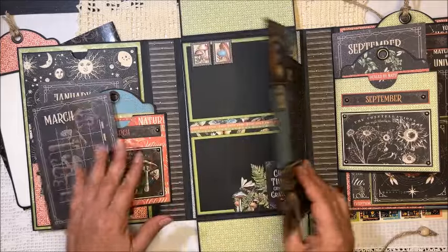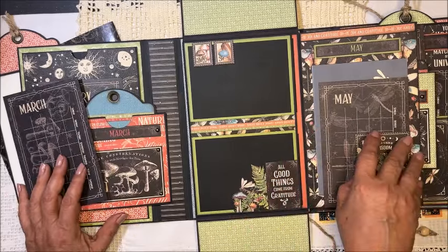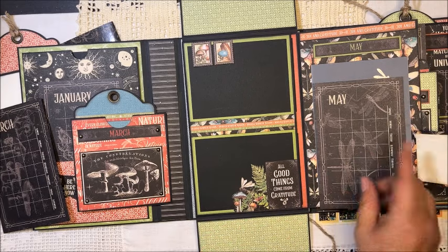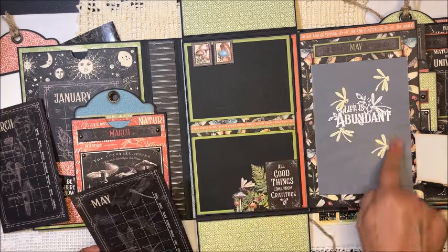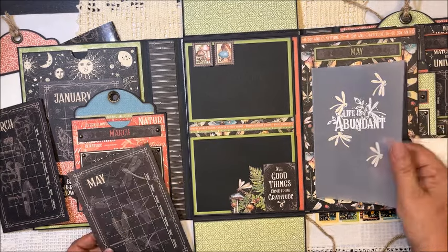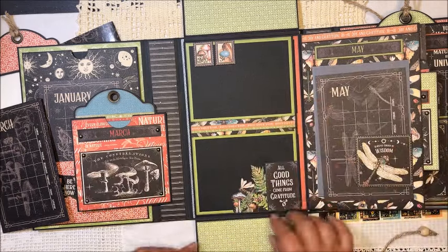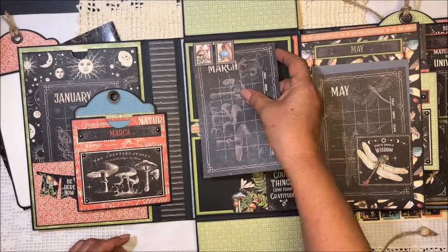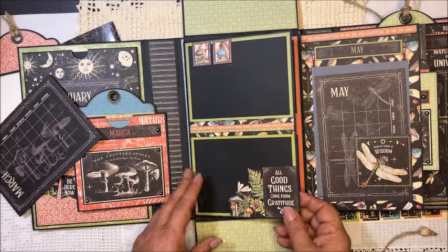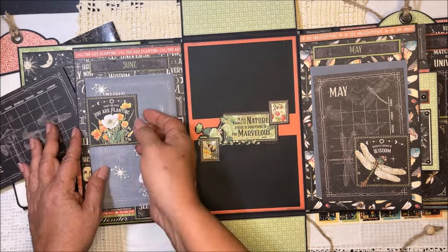When we open this to the right, we have May. I used my same technique from the first page — vellum with stamping and embossing powders, which look so beautiful. There's a space for a picture here, a space for journaling, and more room to add pictures. This will look amazing. So this is May, and now we have June here.